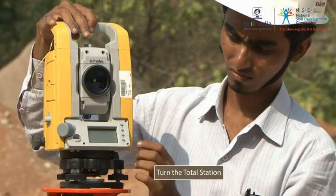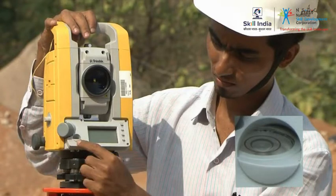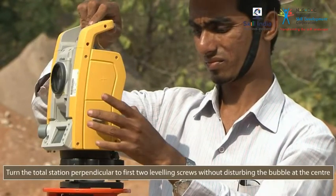Now, turn the total station until the plate bubble is parallel to the other two leveling foot screws. Rotate the two leveling screws to center the bubble in the plate. Then rotate the total station perpendicular to the first two leveling screws without disturbing the bubble at the center.